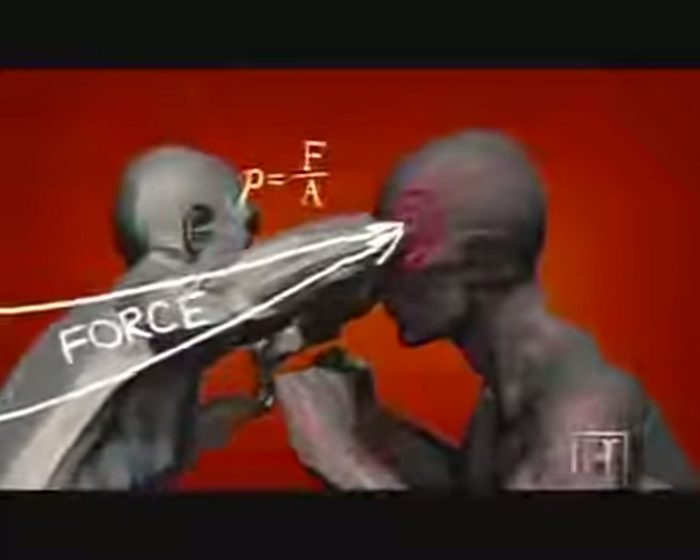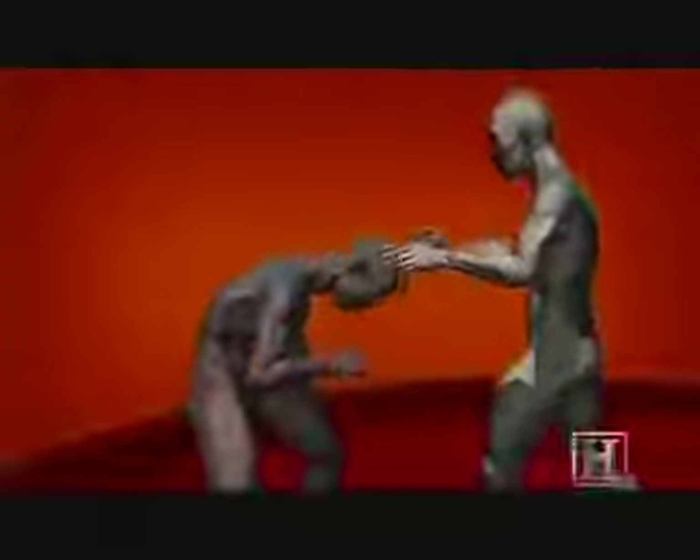Kicks, elbows, knees — but these are only six of the limbs.